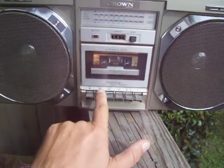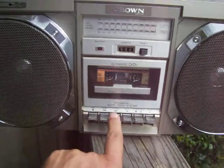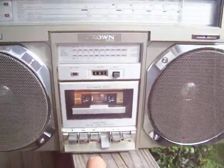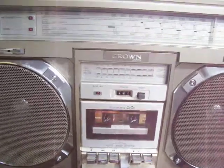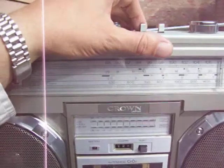See if it fast forwards, see if it rewinds, see if the tape counter works — like that one does. And most of all, see if it plays. If you could do that for me, I'd really appreciate it, because I'm kind of interested in that CSC-980 that you have there.